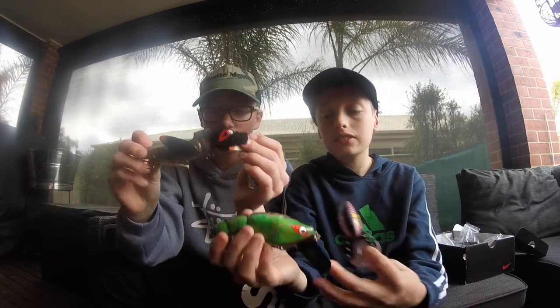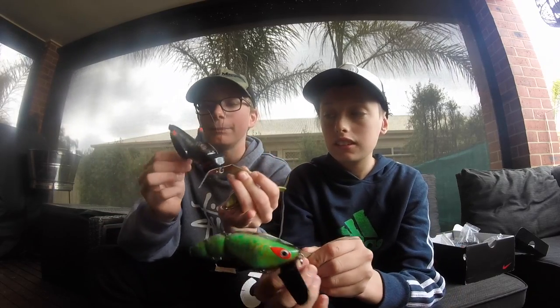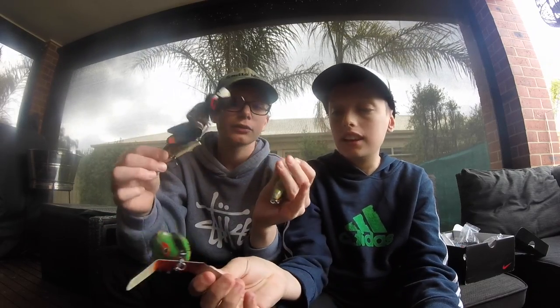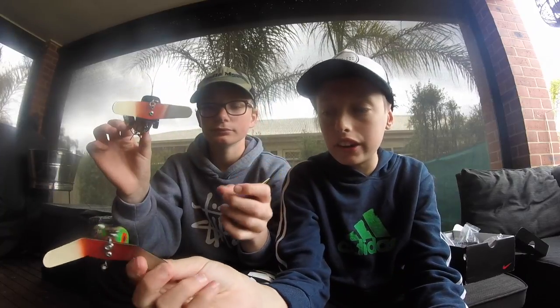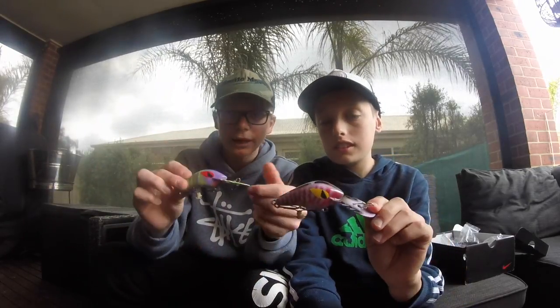So our first lures, guys, is Samfly lures. We started with the surface lures. Here's the surface lures — it's a cricket lure. It's actually a pretty big lure. This one's a very big one as well, as you can see there. Big cod would take this, and this one's a smaller one, just one of the smaller sizes. Now Samfly also make hard bodies. Here's a hard body made from them.